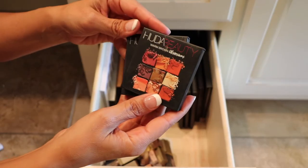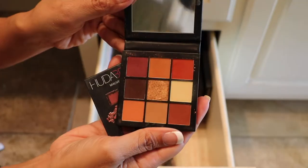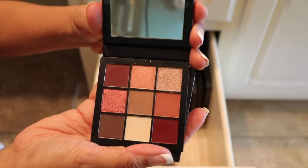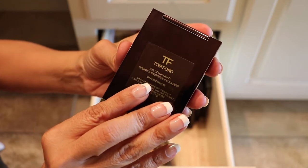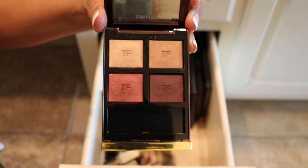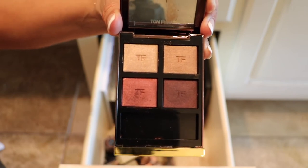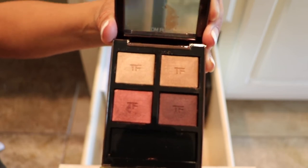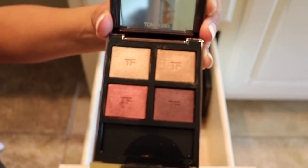A couple more here by Huda Beauty — this one here is the Warm Brown Obsessions and the Mauve Obsessions. I really like the Warm Brown; this is really nice to travel with. And also the Mauve Obsessions — real pretty, so these are staying. This one here is the Honeymoon by Tom Ford. I guess this is the cult favorite; it's always sold out. But whenever I finally did get it, to be all honest, I don't know what the hype was. But I will continue to use this to see why it's so popular, because Tom Ford is not cheap. So yes, I will continue to use this one.